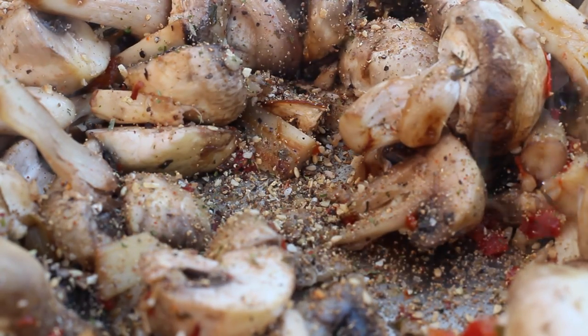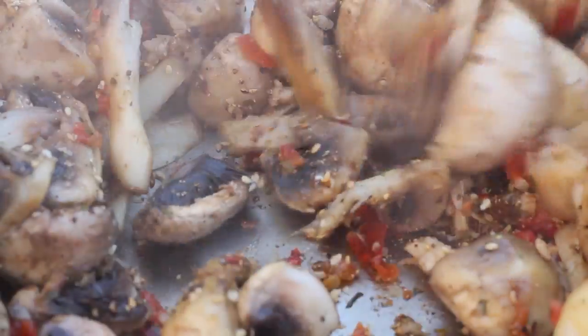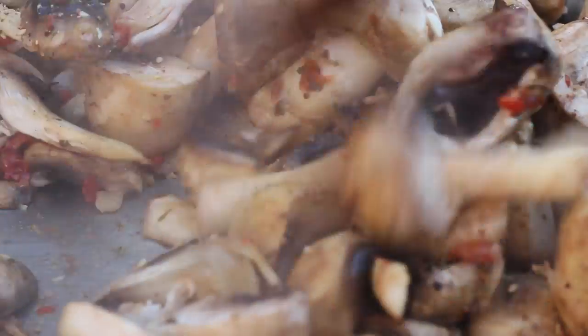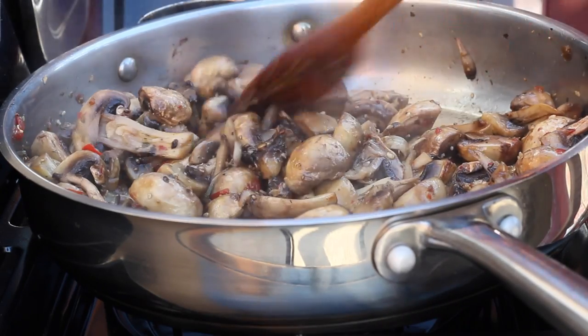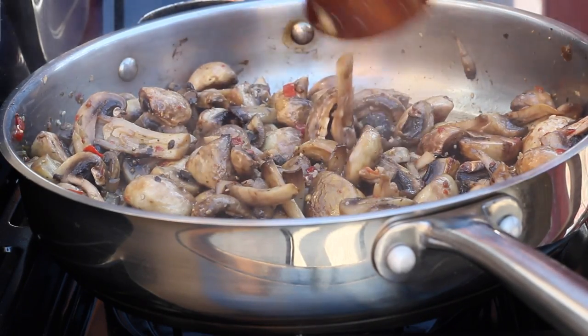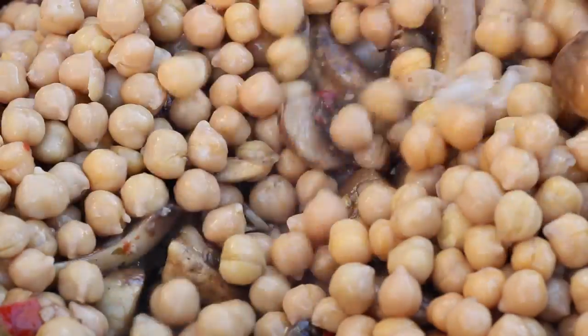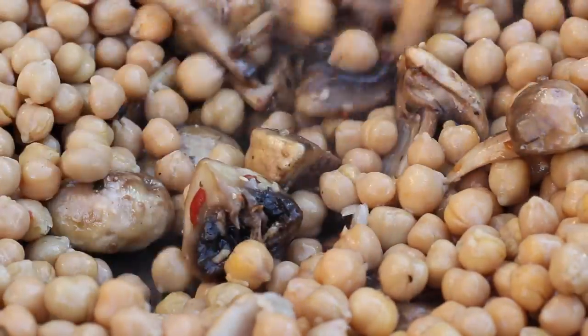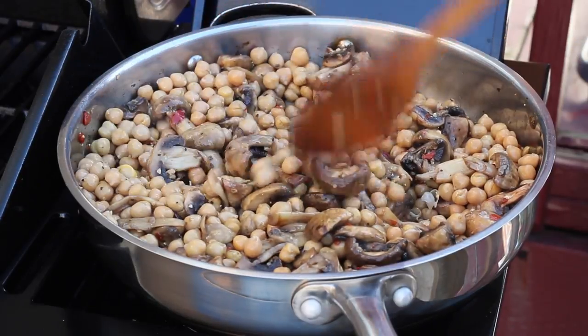Caramelize the mushrooms, building up from the bottom, adding all the extra seasonings — just a little salt, pepper, garlic powder, and a bit of crushed thyme. Sauté it all in. Mushrooms are packed with water, so the aim is to get as much of the water out as possible, then add in the chickpeas.